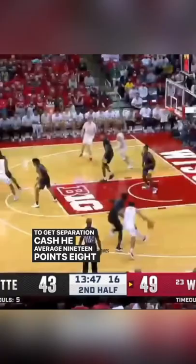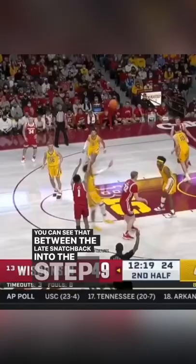He averaged 19 points, 8 rebounds. Look — behind the back again, separation, loses him. And as you can see, that between-the-legs snatch back into the step-back might be the go-to.